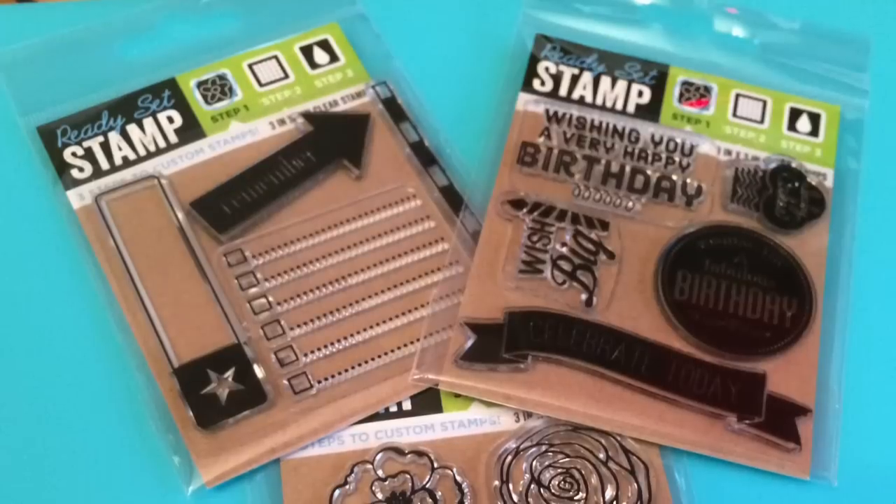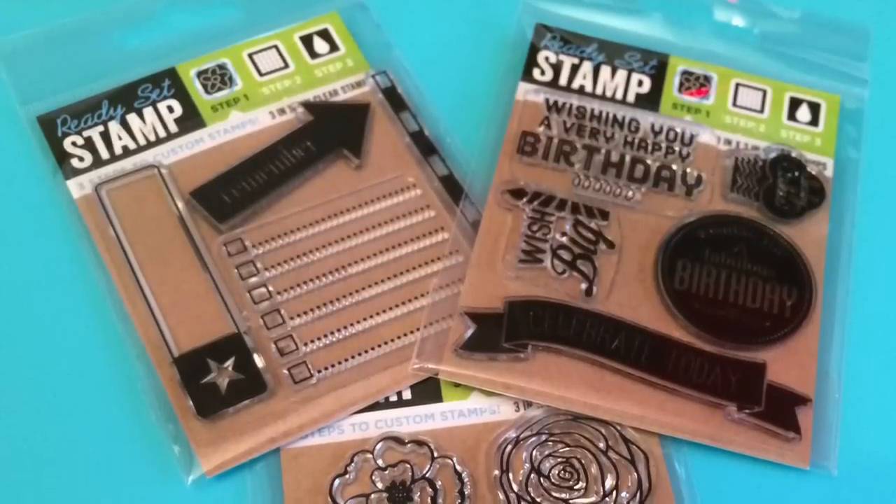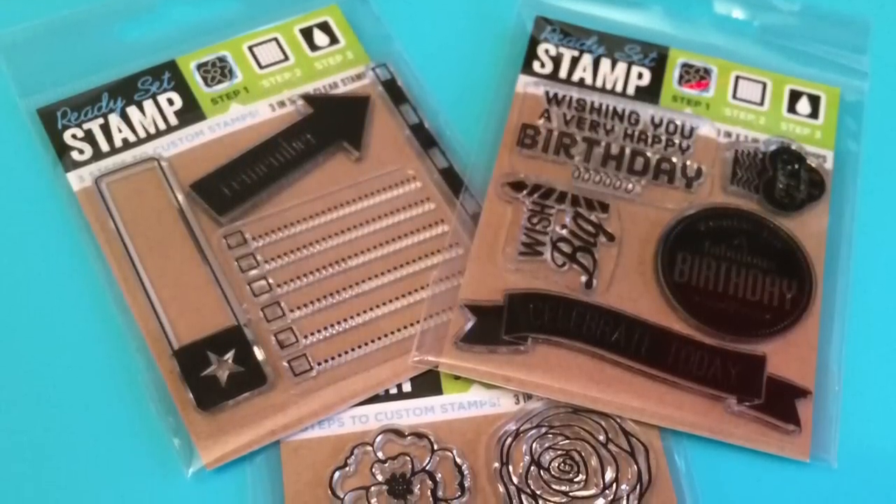Welcome back Crafty Friends! It's Alisha of the Call Me Crafty Al YouTube channel and today I have a very small haul from the Dollar Tree for you.